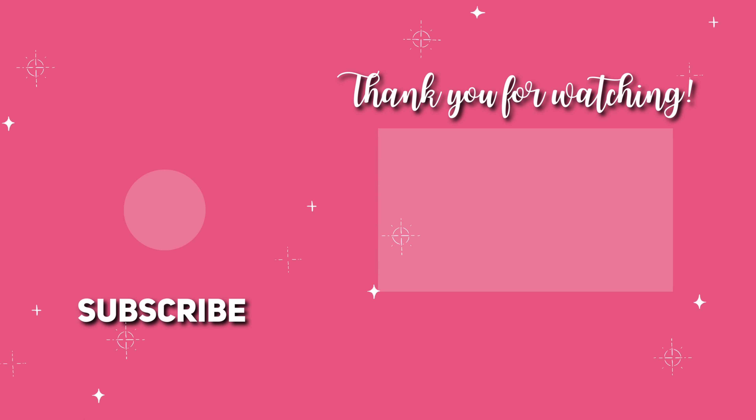Here it is — the final look! Let me know in the comments what you guys think. If you like this video, give a thumbs up. If you're not subscribed to my channel yet, please subscribe — it would mean a lot to me. A big kiss and see you next video.